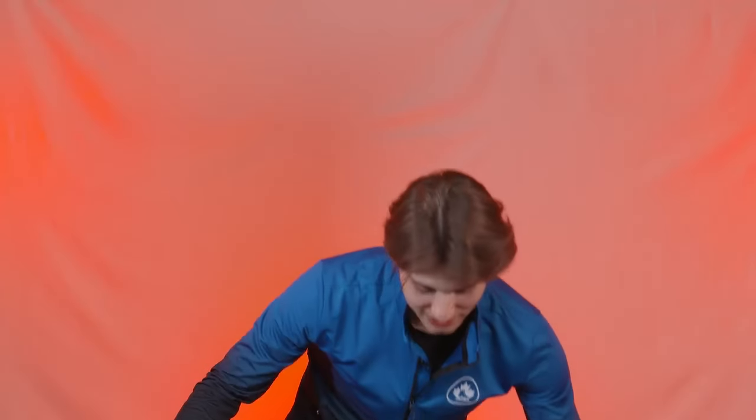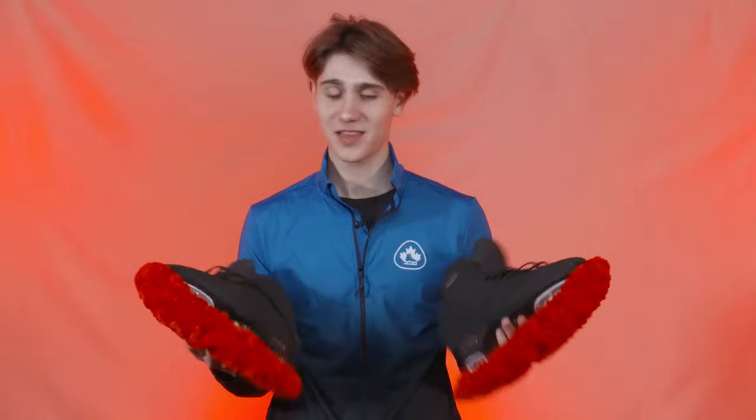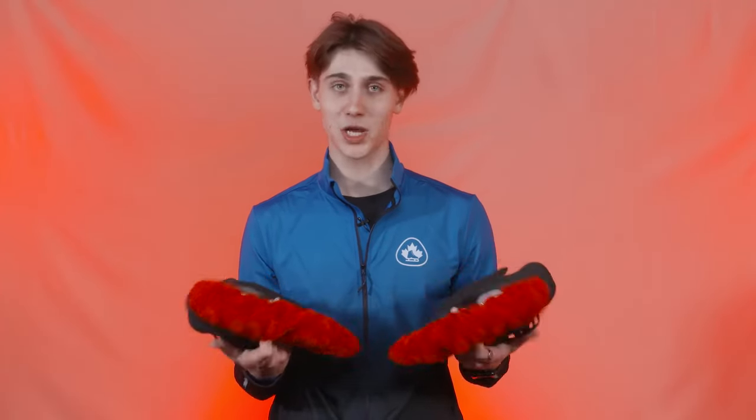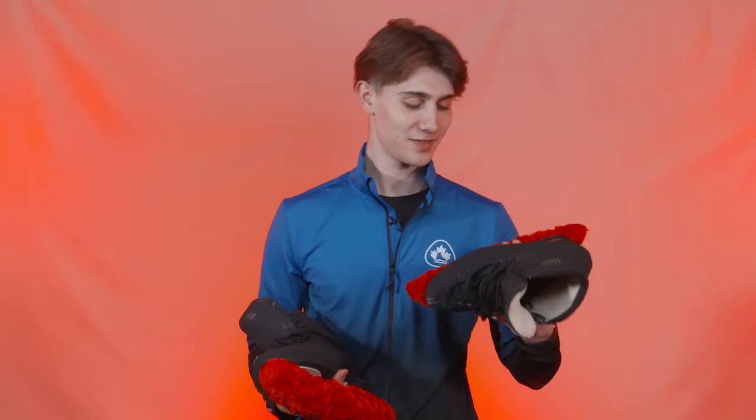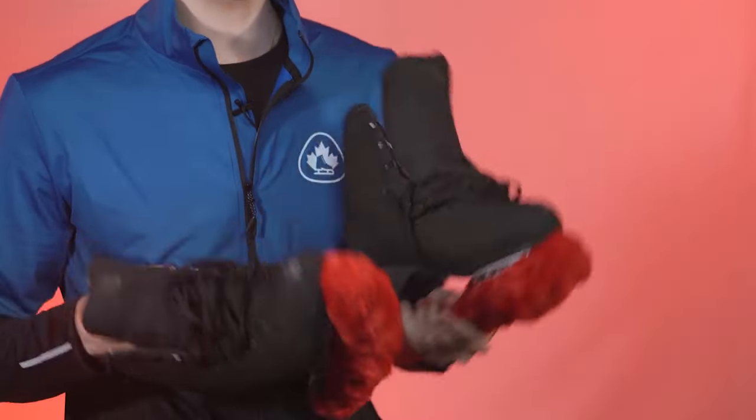So my first extreme surprise item is gonna shock the world — got some figure skates. These are pretty important in my day-to-day training. They let me do things on slippery surfaces and yeah, I think they're pretty rad. I do some tricks.